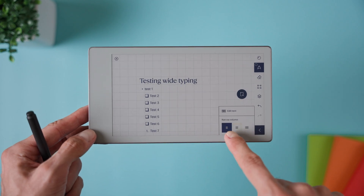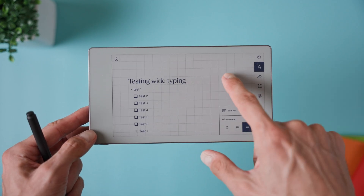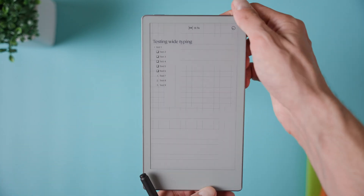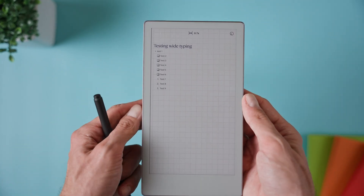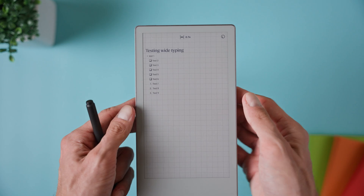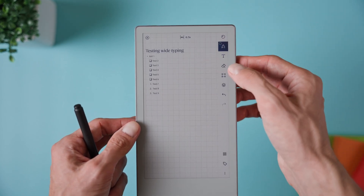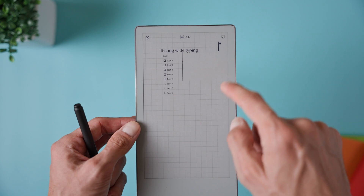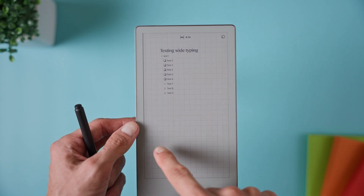If you want more room, just tap text in the toolbar and switch to wide column. This stretches the text area across more of the page, which is great if you're typing a lot or plan to view the notes on another device or in landscape mode. And if you prefer having extra space in the margins for handwriting or annotations, you can always switch back to the narrow column.